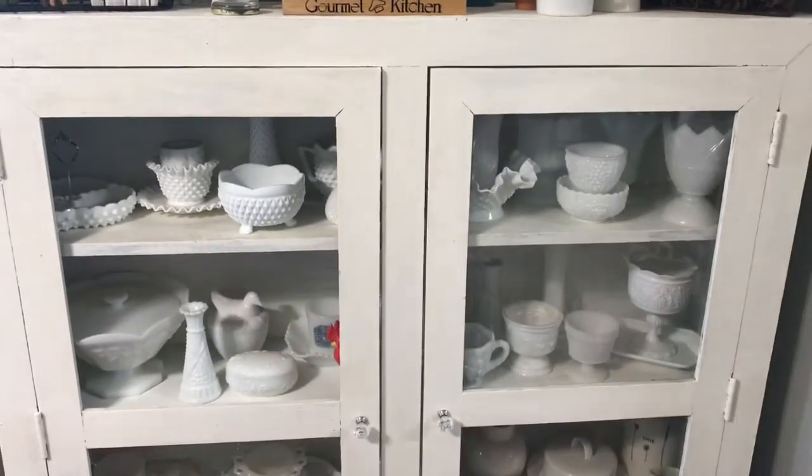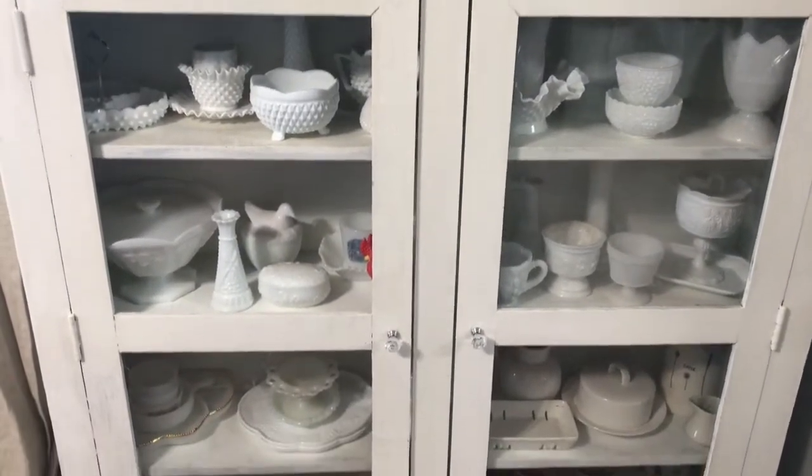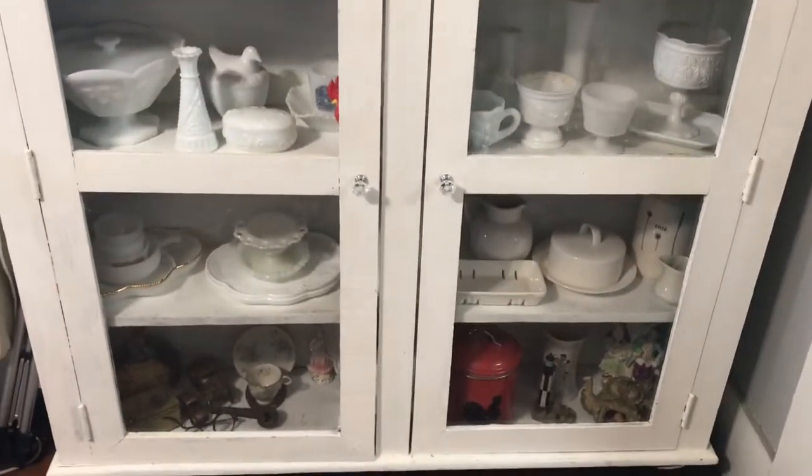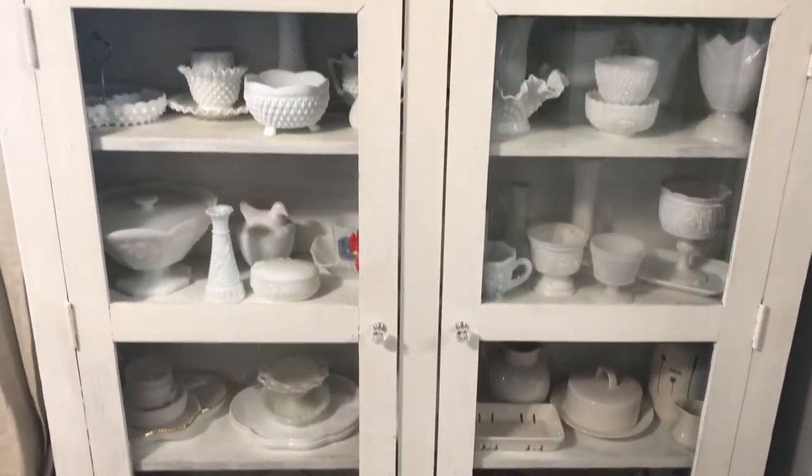I'm gonna try to get the glass fixed today, but I think that's something that's gonna take a little more time than I have today, so there you go.